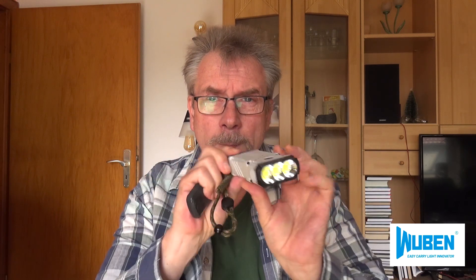I want to thank you for this lamp. This is a Taschenlampe — a flashlight. As you can see, she is a little different. She is not round, she is edgy. She can also move the light to the front.